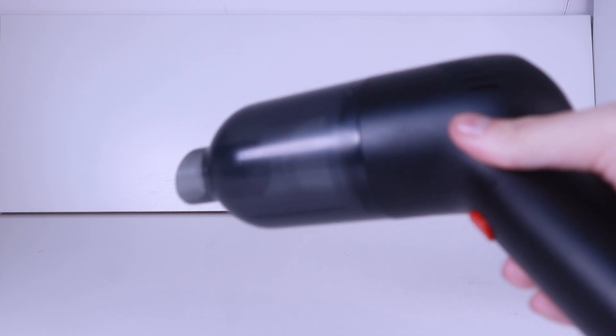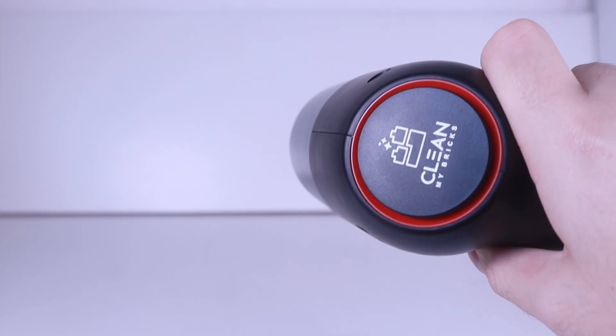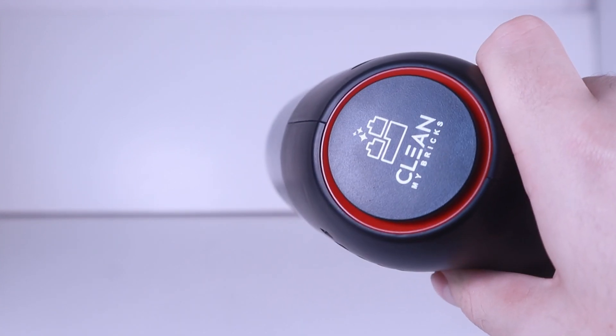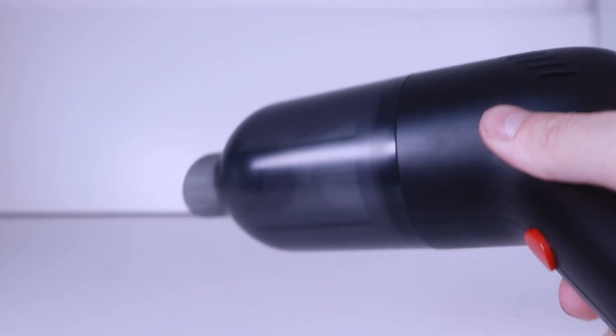I obviously got the black version, and this is what the vacuum cleaner actually looks like. It's a pretty typical standard mini vacuum cleaner, and the size is nice because it's very portable and it fits nicely in your hand. As you can see, it's got the Clean My Bricks logo there, so it's a specialized vacuum cleaner, and we're going to test how good this actually is at getting dust off of your LEGO model.